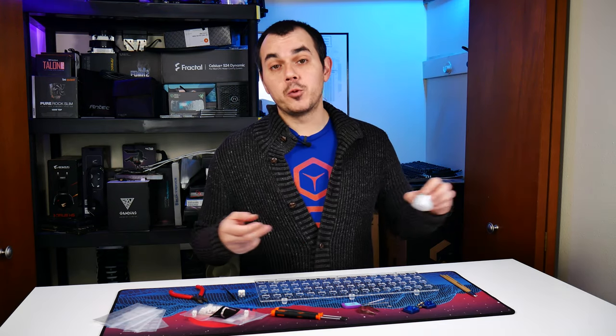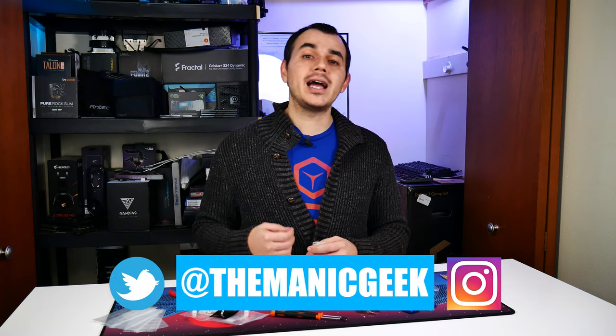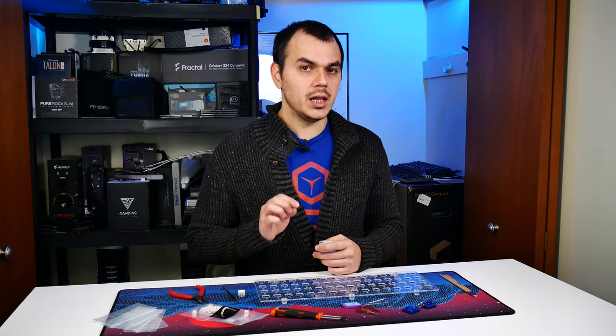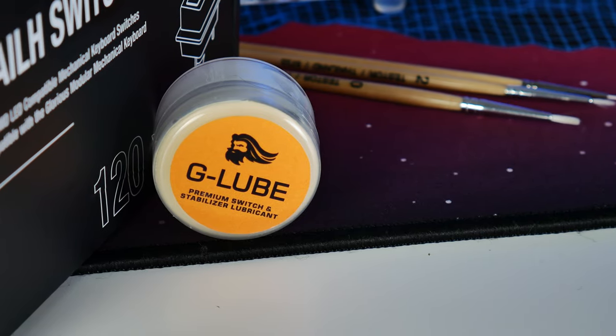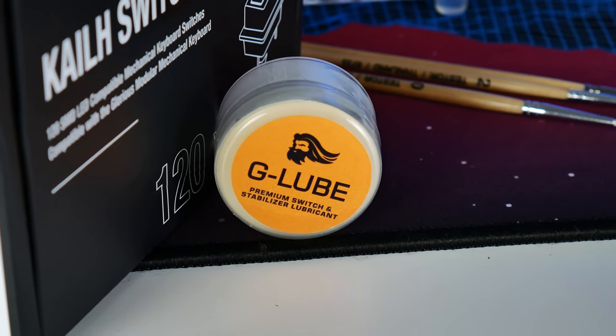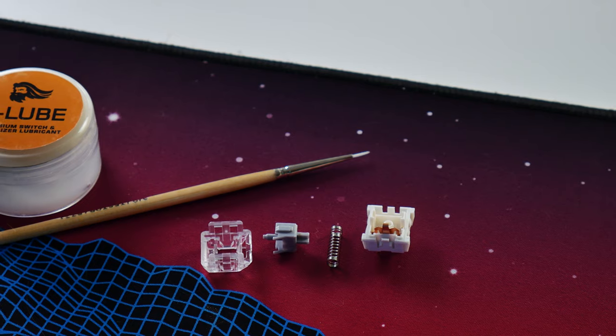Starting with the lube we're using — most folks use Krytox 205 grade zero lubricant, which is widely considered to be one of the best options out there with a nice balance of weight and viscosity to give your switches and stabilizers that nice buttery smooth feel. I decided to go a slightly different route and went with the Glorious PC Gaming Race G Lube that they just released. This was one of the first batches that went out. It is not a Krytox formulation — this is their own in-house formulation for switch and stabilizer lubricant. It retails for about ten bucks on their website and each container is advertised to cover about 500 or so switches, so that sounds like a pretty decent value.